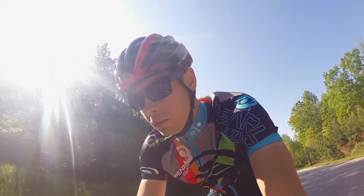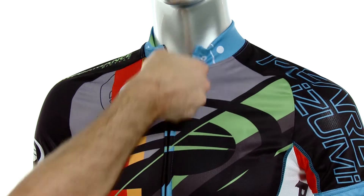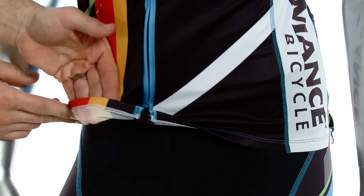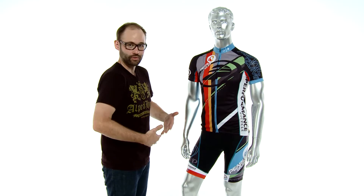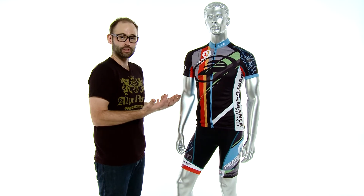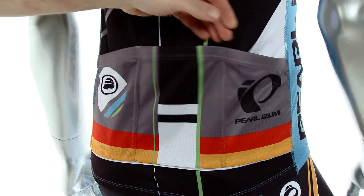It has a full-length locking zipper, which is one of my favorite features — it's just easy access to additional breathability. It has an elastic hem gripper to keep the piece in place while you're riding all day long. It also has flat lock stitching throughout the piece, which is going to eliminate chafing, and it has three standard back pockets.